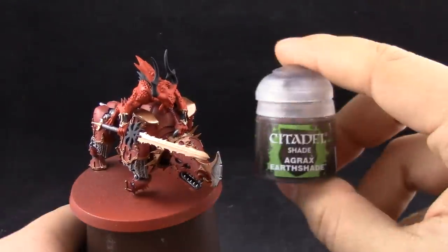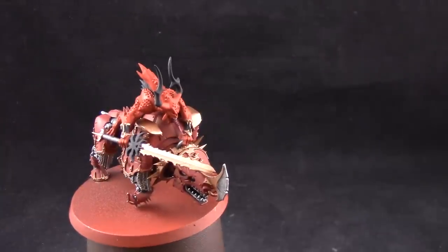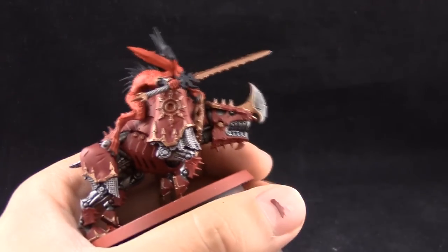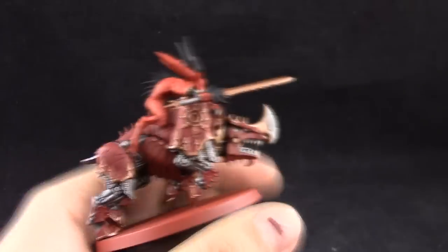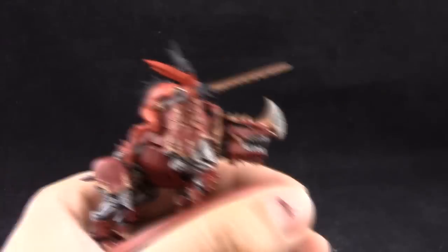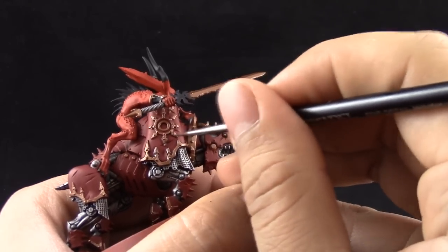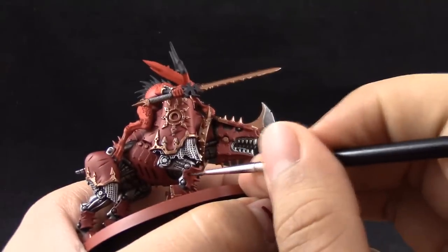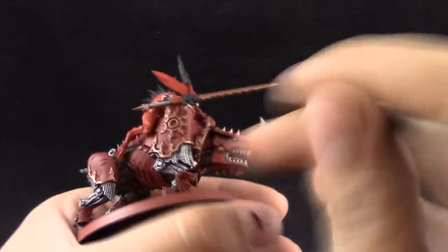Once that's done we're going to wash the model with Agrax Earthshade. This is going to be applied with a fine detail brush — from Citadel or whatever brand you prefer — on the edges of the gold and all of the crevices. You could also shade the whole red area if you would like, but that means you'll have to come back and clean up with another layer of Khorne Red. I tried to keep the rest of the model clean since it's a big model and I didn't want to take the extra step.